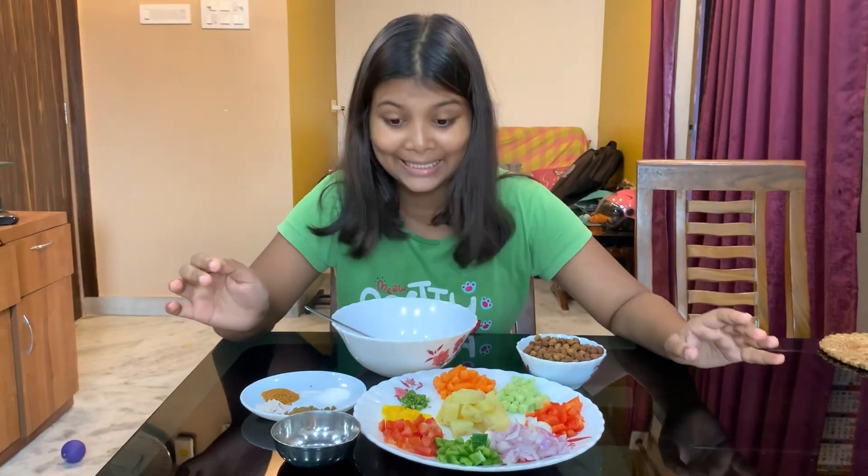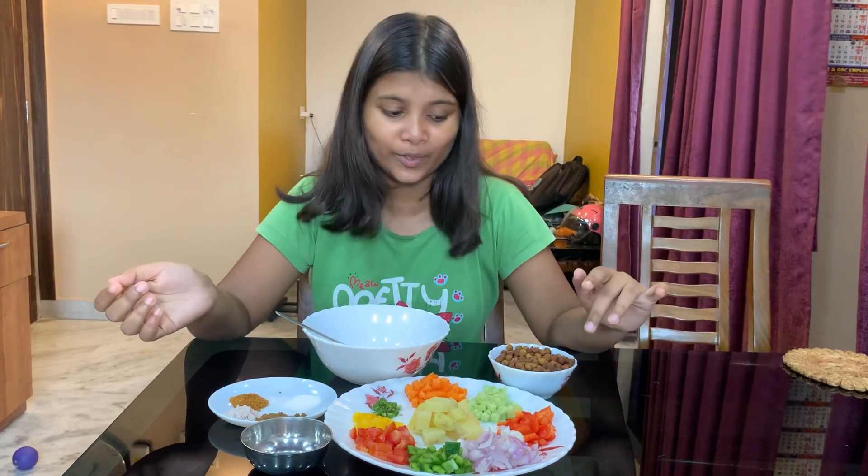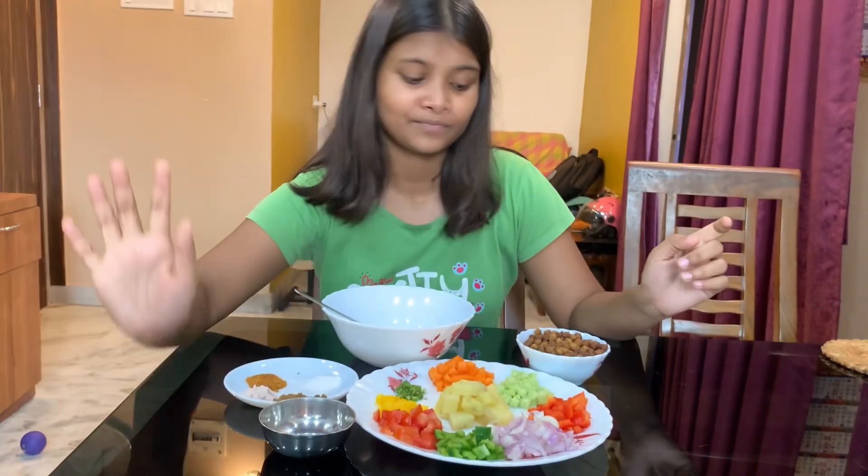Which is very healthy without oil. If you don't like vegetables or chane, that's okay. Because I didn't eat vegetables before and I didn't eat chane too, so I will try it today and see how it turns out. I also forgot to tell you, here is nimbu ka ras. It can be very low calorie and very healthy. It's real food — we can eat it in the morning, and it can be made very quickly.